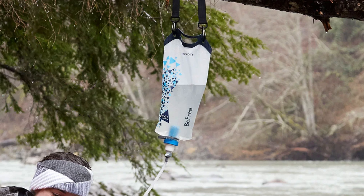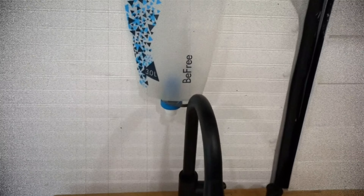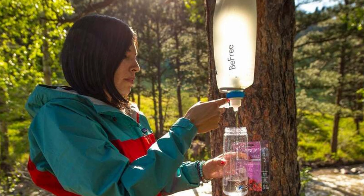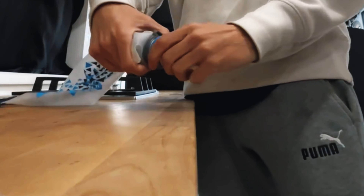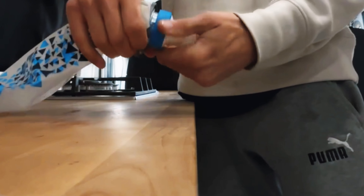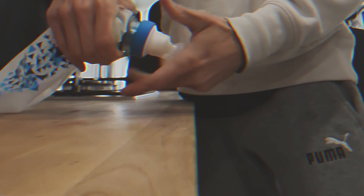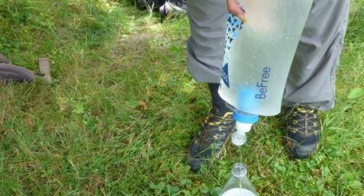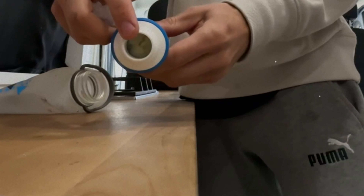Weighing in at just 6.8 ounces, the Katadyn BeFree Gravity Filter is the lightest option in its class. It filters three liters at a time and features a quick-connect output hose for easily filling multiple bottles, pots, or bladders. Unlike many other filters, the BeFree doesn't require maintenance like back flushing. Its flow rate is impressive, and because the bag is rollable, it's highly packable. While it fell slightly behind the Sawyer Squeeze overall, primarily due to its higher cost, it's worth the investment for those traveling with a larger group.